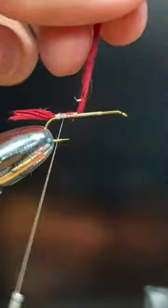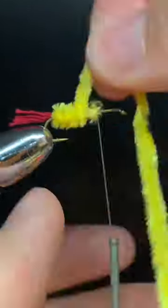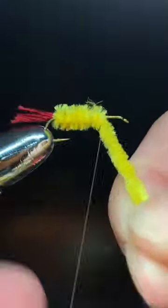Try this simple streamer. First we're going to tie on some red yarn for a tail. Tie in some yellow chenille about three quarters of the way up the hook shank. Tie that off.